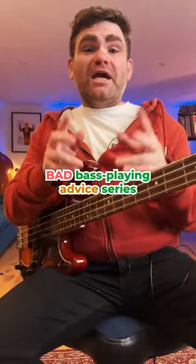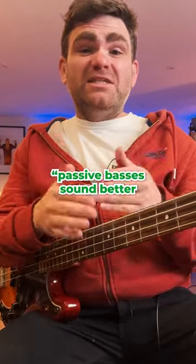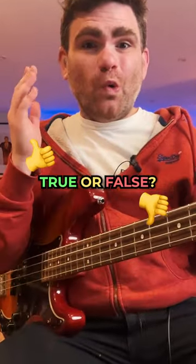Here's another one from our Bad Bass Playing Advice series: passive basses sound better than active basses. True or false?